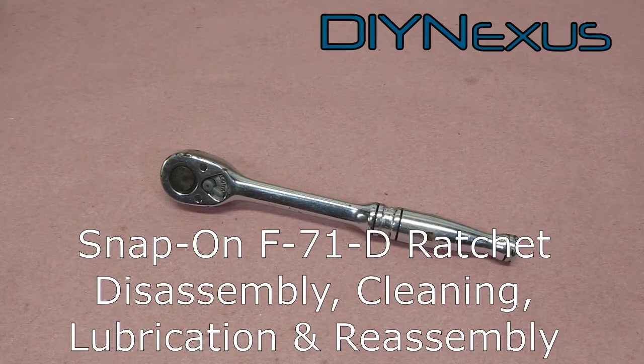Hi, this is DIY Just from DIY Nexus. Today's video is on the disassembly, cleaning, lubrication, and reassembly of a vintage Snap-On F71D Ratchet.